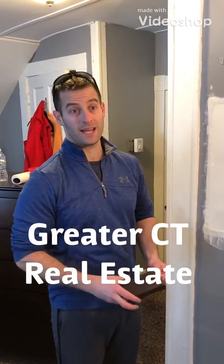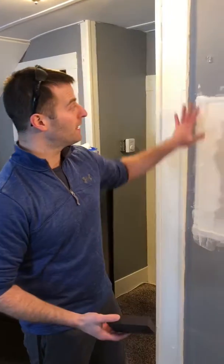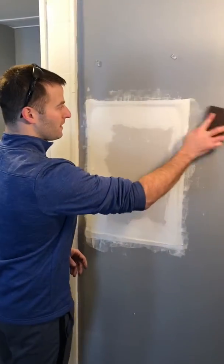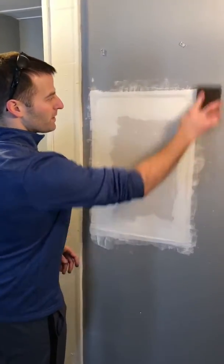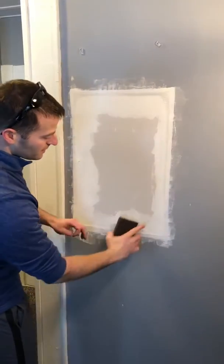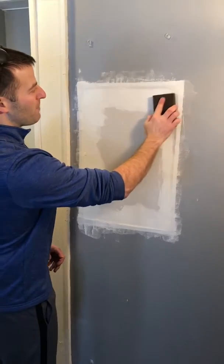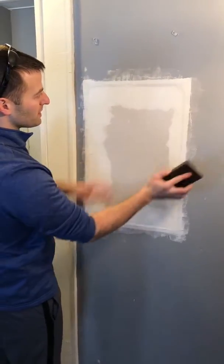So this is dried overnight. We're just going to take a sanding block and try to smooth out some of the rough areas — around the edge over here. Just work it gently. You can see how it's coming off. A little bit of roughness right here. And we're just going to try to prep and make a nice smooth surface for our second coat.